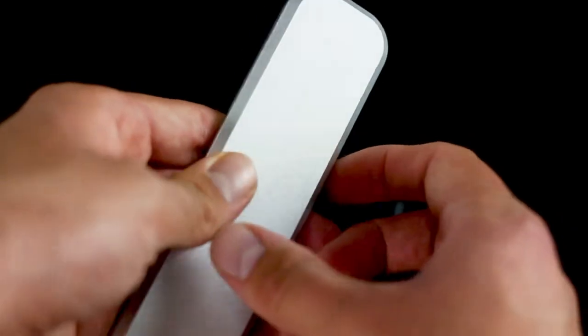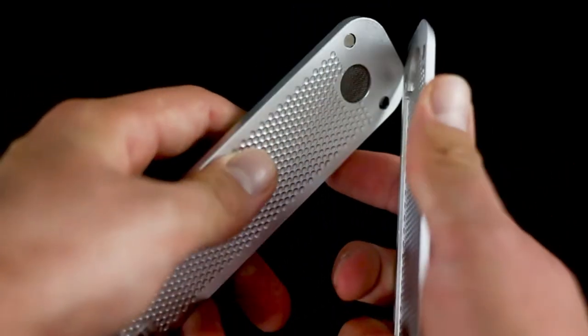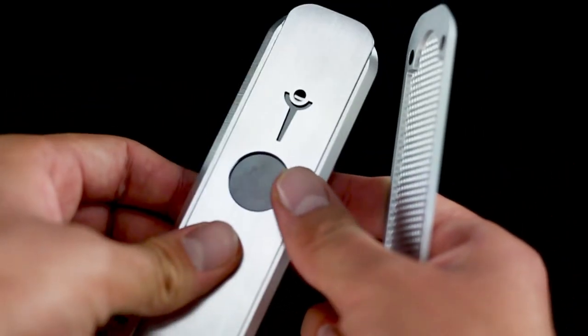The Genius Pipe is actually three different pieces — it's like a little pipe sandwich. The bottom magnetizes to the middle, and the top slides onto the top. The top piece is the real genius of this pipe, because it serves many different functions.